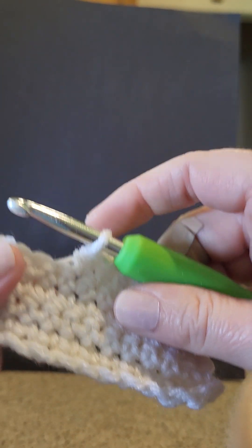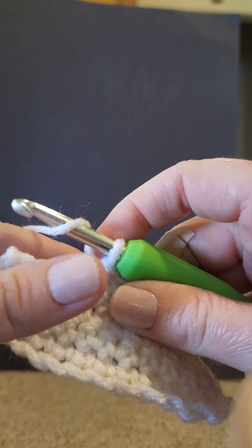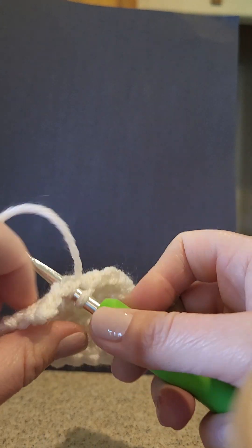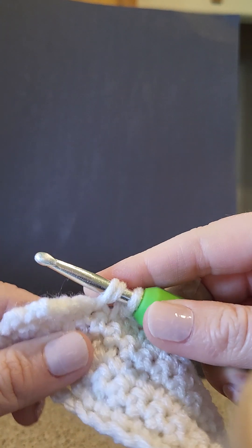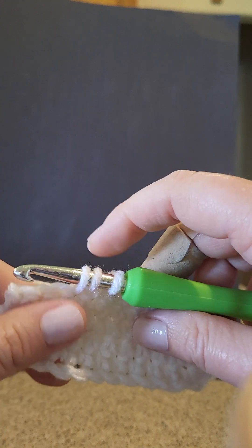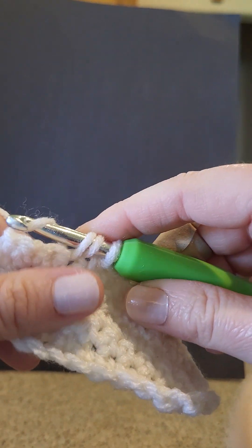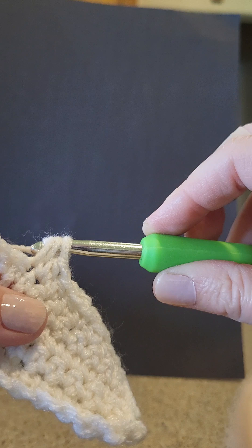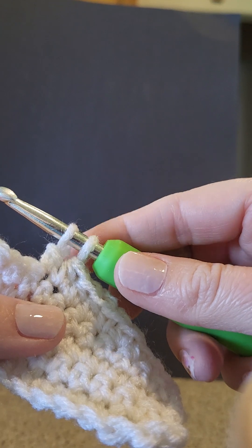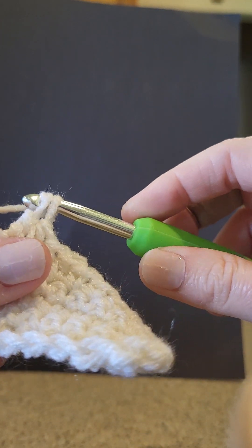To do a double crochet, you start the same way as a half — yarn over, put your hook in the next stitch, grab that thread or yarn over back to front, pull through one. Now instead of yarning over and pulling through all three like we do to finish a half double crochet, this is where it changes: you're going to yarn over again back to front, pull through just two of those three loops — the first two. Then you'll have two loops on your hook again. Yarn over and pull through the last two loops.